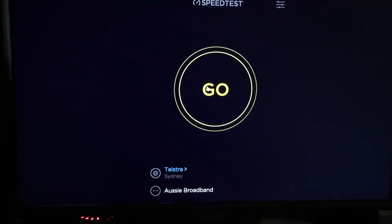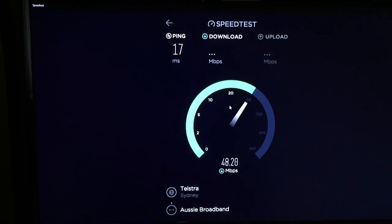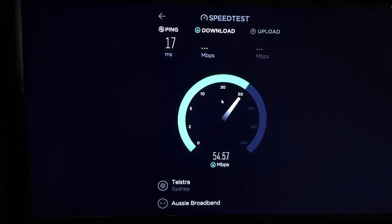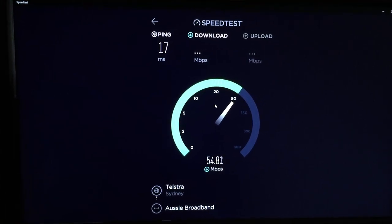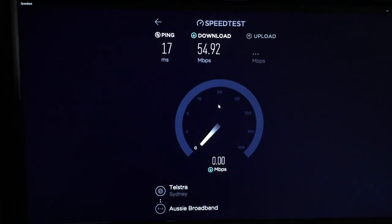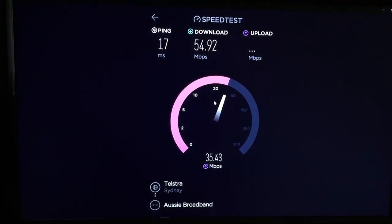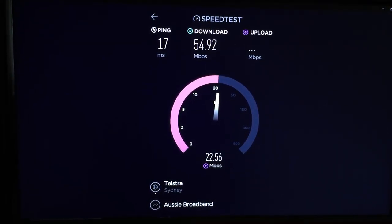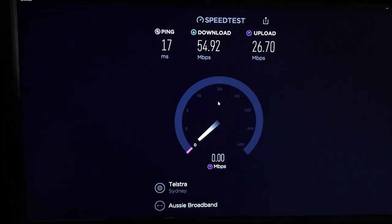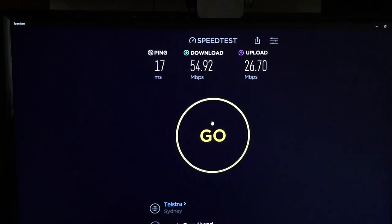So I'm doing a speed test now before I install my new modem. 17 milliseconds ping. 54.9 megabits download. 26 megabits upload. So that's the results for the old modem.